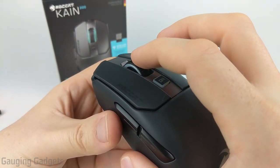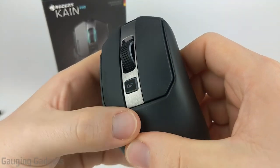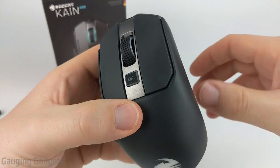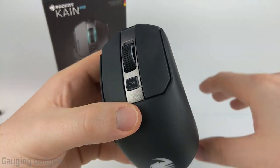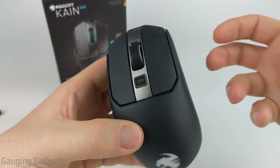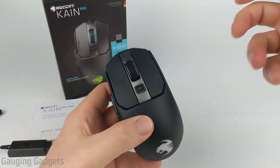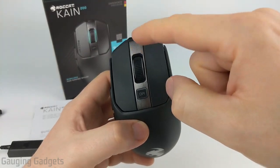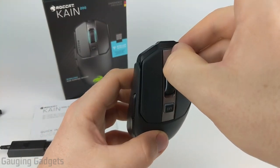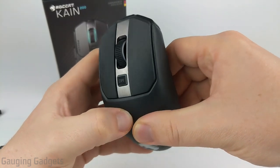They also have a DPI button up here, which allows you to quickly switch through different DPI settings that you configure in the Swarm app — basically changing the sensitivity of the mouse when you move it. On top of all that, there's a really nice textured slate metal piece that looks cool and adds a nice accent. It is reflective as well.